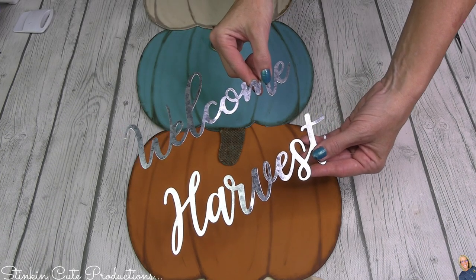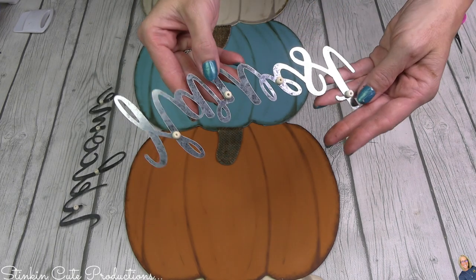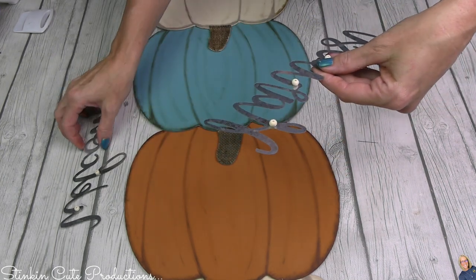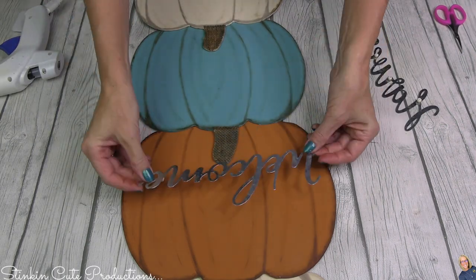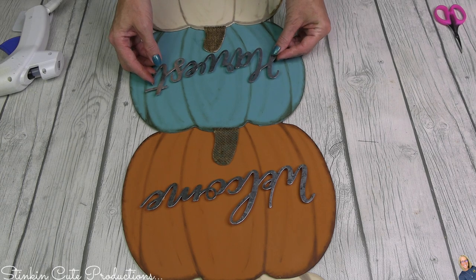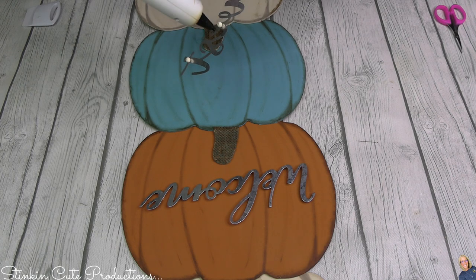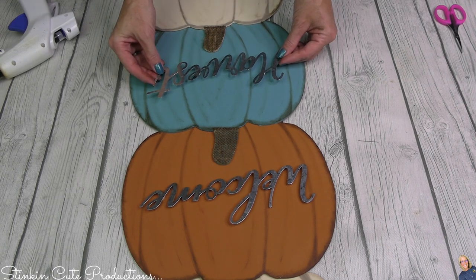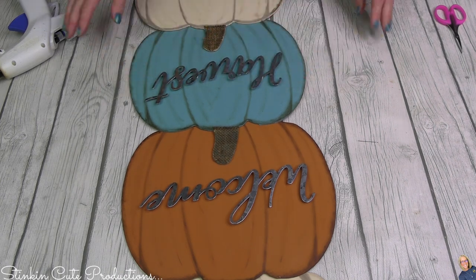These aluminum words you can find at Dollar Tree right now for $1.25 — you get three in a pack. They make the perfect embellishment. By adding some of the smaller wood beads from Dollar Tree, they work perfectly to elevate the aluminum words up off the plaques, giving us dimension. It is these fine details added to a DIY like this that make all the difference. Adding the beads really does elevate it versus just placing the aluminum words flat on the plaque — it looks a lot different and makes all the difference in the world.